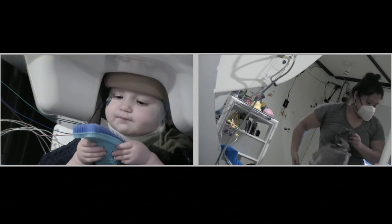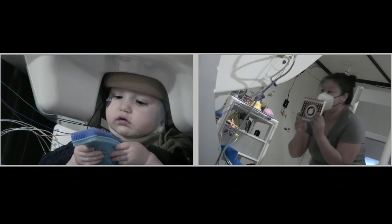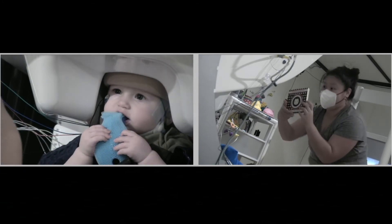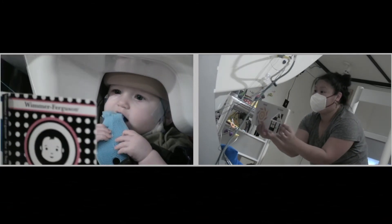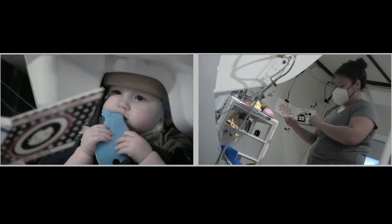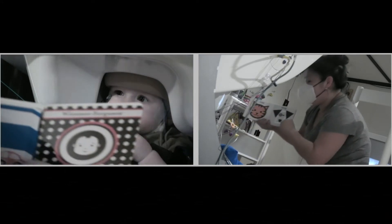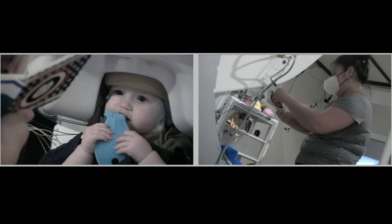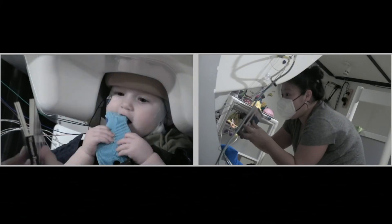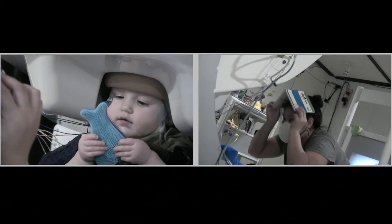For example, when we conduct a somatosensory MEG study, touching the infant or allowing the infant to hold a toy is avoided during trials. Sometimes less is more with regard to toy waving. The infant's attention can sometimes be captivated by a single toy for a long period of time. Other times, the toy waiver will cycle through many toys throughout the session to keep the infant attentive and still. This is largely dependent on the age group and the individual personality of the infant.